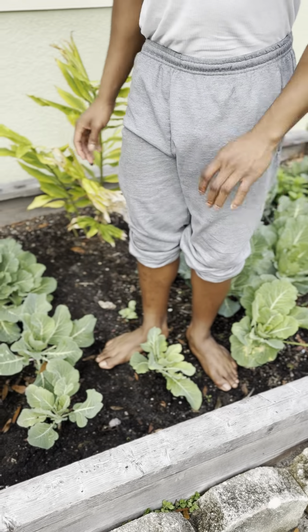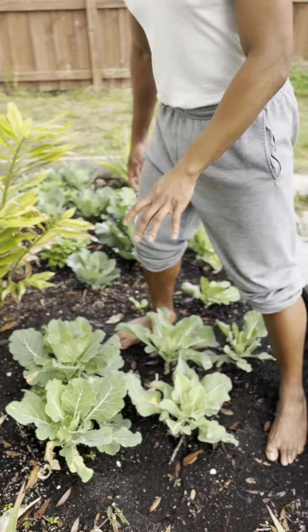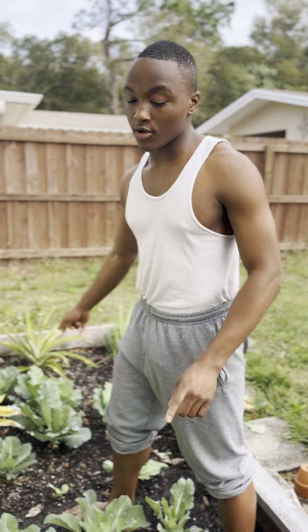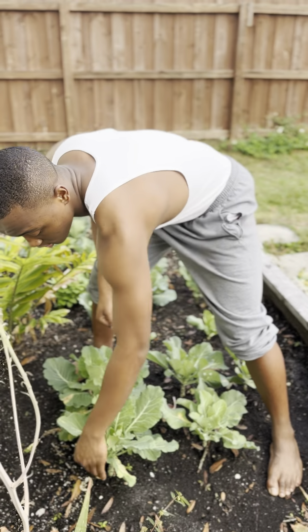These collard greens have a very deep green hue, while these have a very light hue — that will tell you something you need to know. These are older and these are younger. When you have a lighter collard green, it means your collard greens are younger.